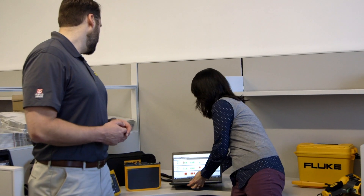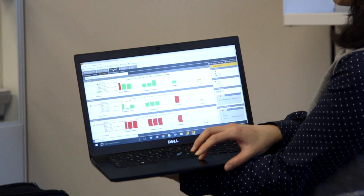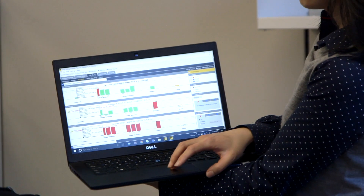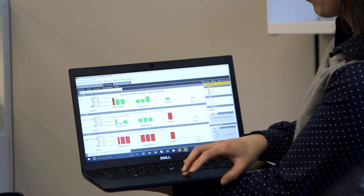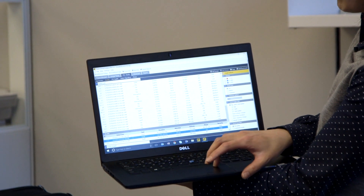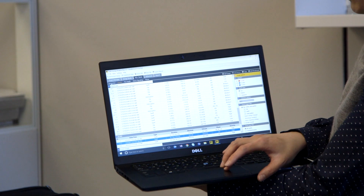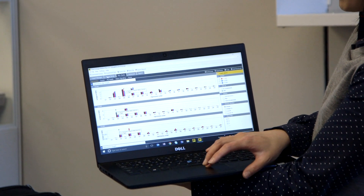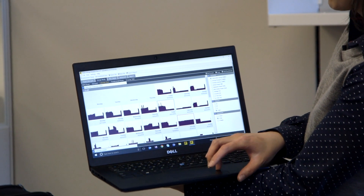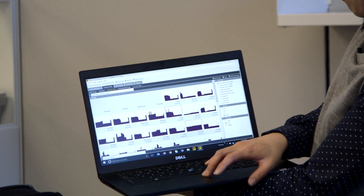On screen you can do energy studies and power quality studies. We're currently in the PQ study tab, where you can check out the power quality health dashboard. You can see the list of events — here we had some swells, dips, and power interruptions. You can also take a look at the harmonic levels.